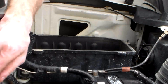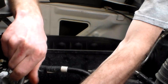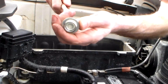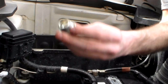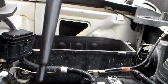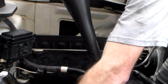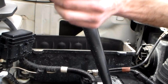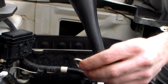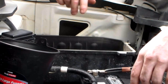Once it's broken loose it's pretty easy to take the rest of the way out. We'll put our funnel — be careful — it also has a crush washer down here. We'll put the funnel down in the fill hole.